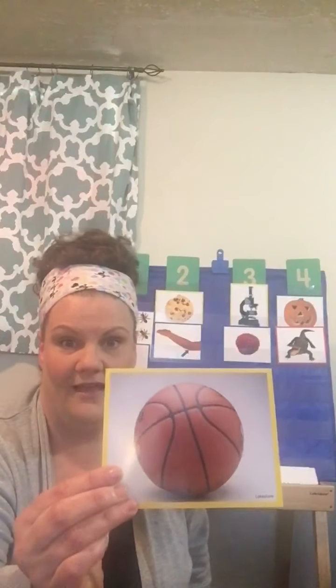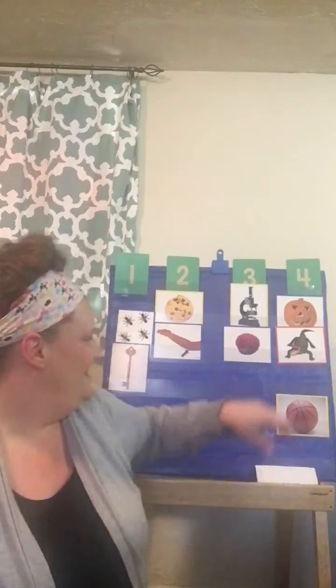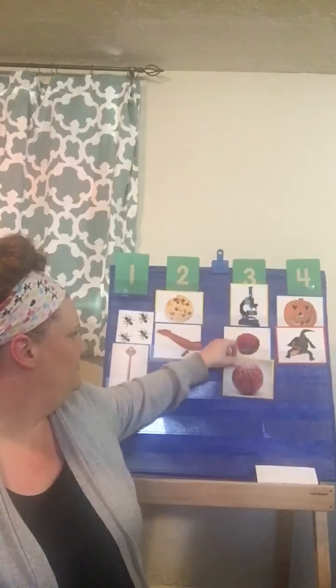What is this? It's a basketball. Let's do basketball, and you can choose to do it however you want. You can clap, slap on your knees, slap on the carpet, or chop. Let's do basketball. Are you ready? Basketball. How many? Three. Let's put it below the number three.